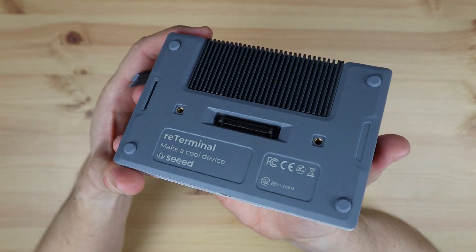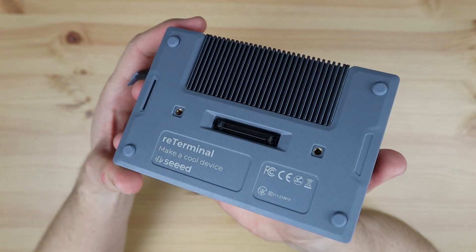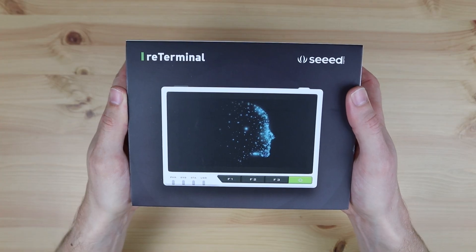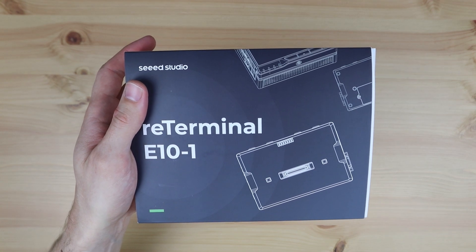At that stage, they hadn't released any details on these expansion modules, but they reached out a few weeks ago and said that their first one has now been launched. So here it is, the reTerminal E10-1, the first expansion module for the reTerminal.